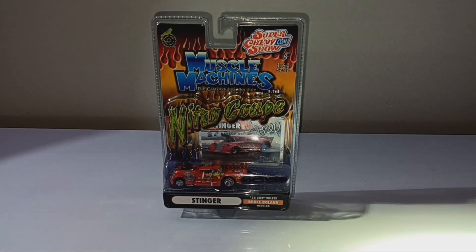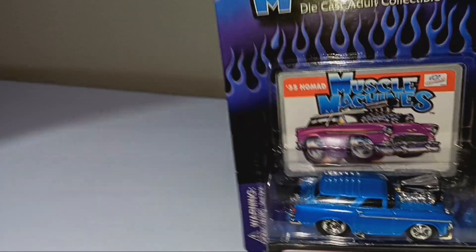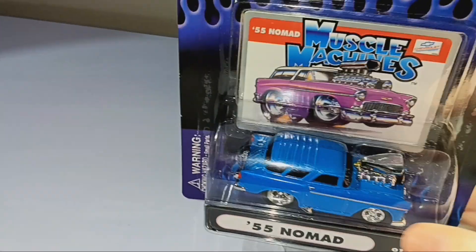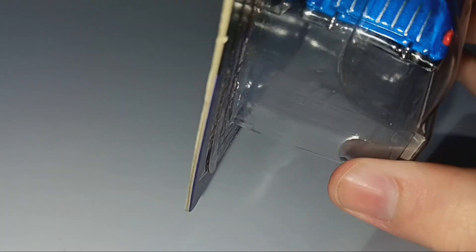Now on to the next car. Alright, the next car is a 1955 Nomad. Here's the bottom of it. I love the blue paint job. This car is not built for drag racing, but it is built to look like a muscle car, with a nice spoiler on the top. Here's the front and side of the car with the top view. The back has the nice taillights with the nice trunk detail and those little lines there. Nice rear bumper.